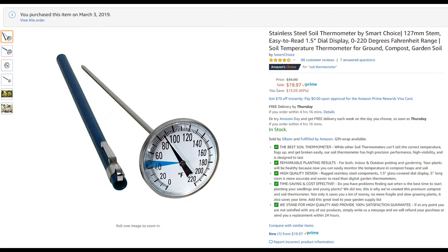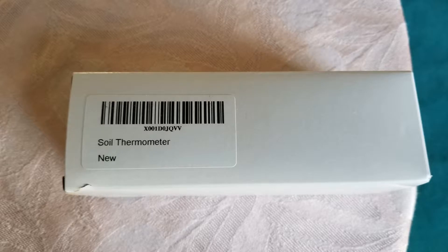This is what the listing looks like on Amazon.com. It arrived in a thin box with some bubble wrap around the dial.